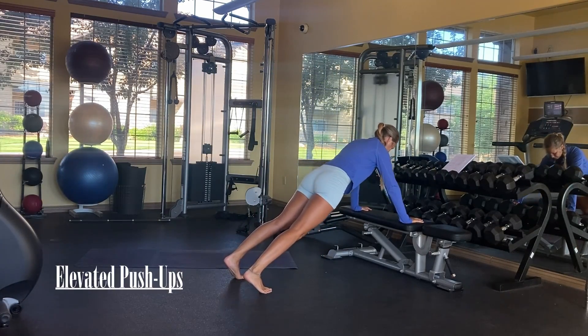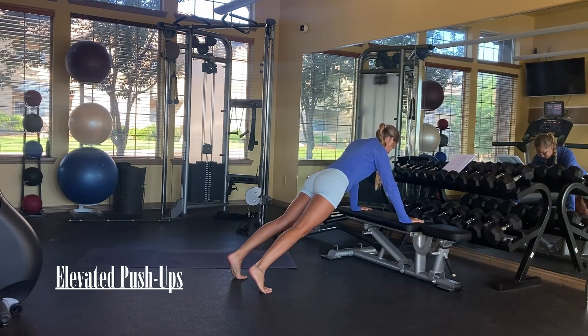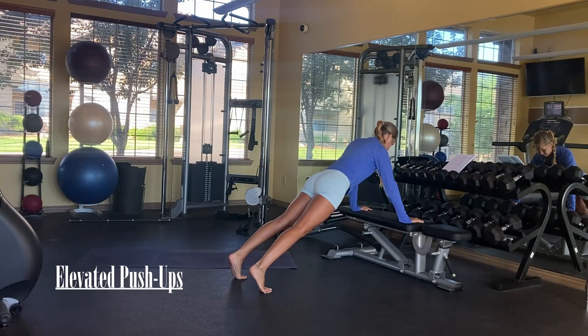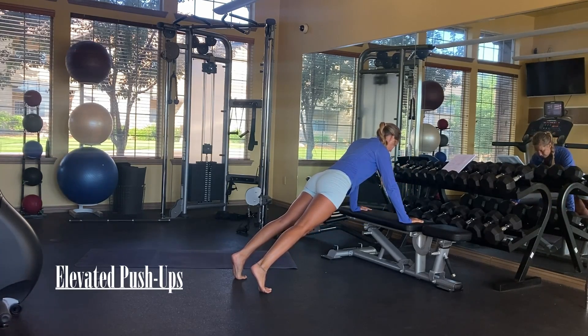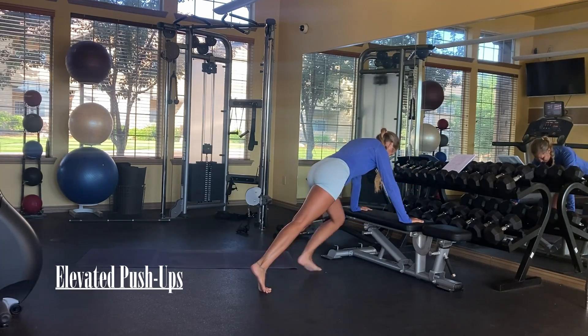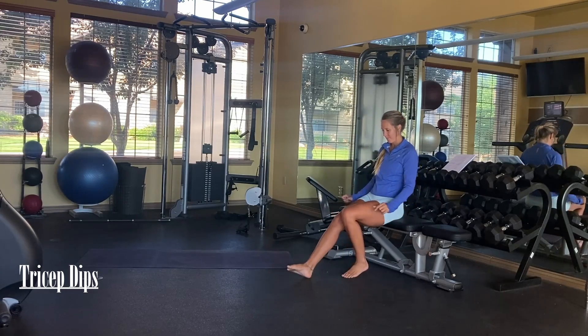For our upper body exercises, we're starting off with an elevated push-up. I am on a bench here, but you could use something like your kitchen counter, a table, anything that will keep you elevated when you're doing this exercise. The farther apart your hands are, the easier it will be.